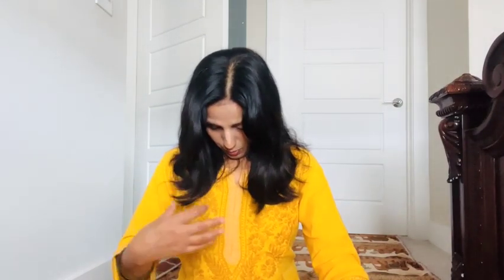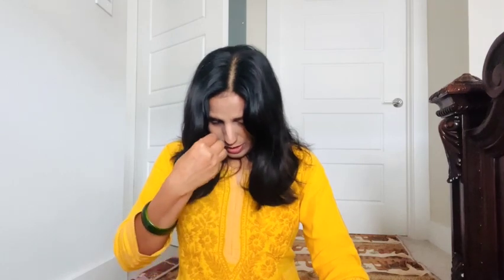First, we need to gently breathe in and make a sound from our throat. Then we need to hold our breath and we can do the throat lock like this way. When we want to exhale, we need to release the throat lock and close our right nostril with the right hand, then exhale from the left nostril like this way.